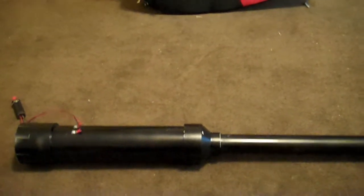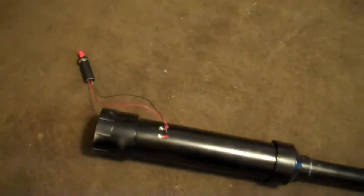Hey YouTube, here's my spud gun that I just finished a couple of days ago. The way this works is there's two screws that run down into the inside barrel inside the combustion chamber. And when you hit this barbecue igniter, which is wired to the screws, a spark will jump inside and ignite the hairspray that you sprayed in there.